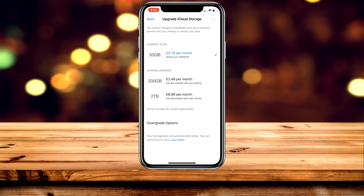It's pretty cheap — 79 pence a month for the 50 gigabyte plan, which is personally best for me, and that translates to 99 cents in dollars. If that isn't enough, you can upgrade to the 200 gigabyte plan, and you can also share that with up to six family members.